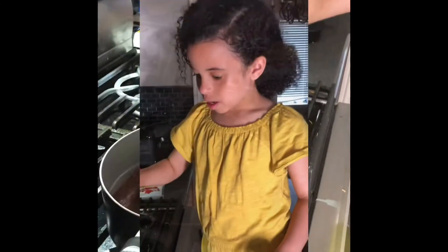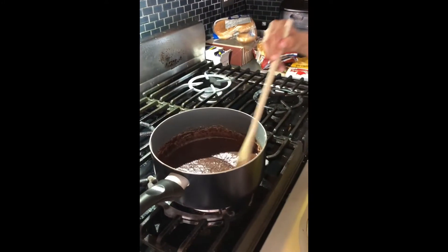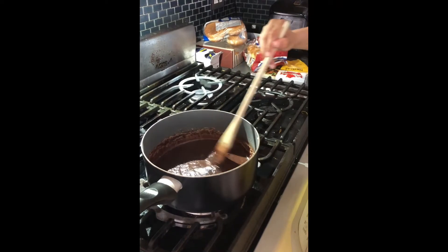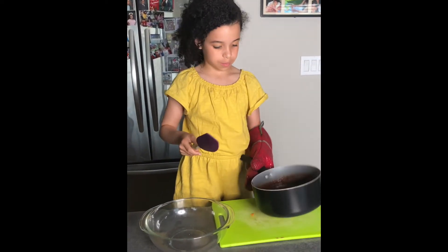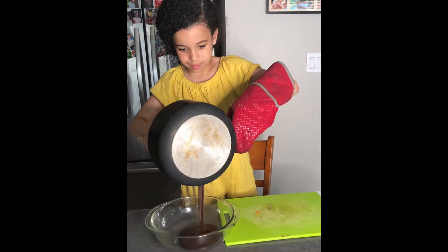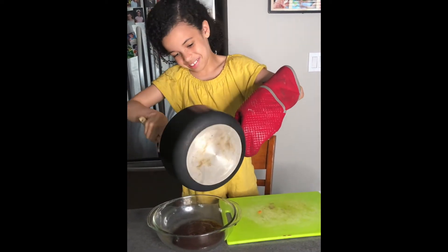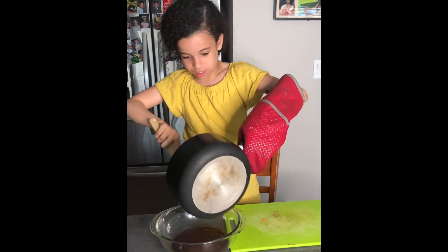Now you have to stir it until the mixture gets thick, just like she said. The next step is we have to pour the mixture into the bowl. This looks so yummy — we're going to have a lot of chocolate truffles!